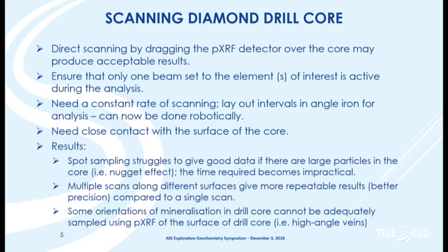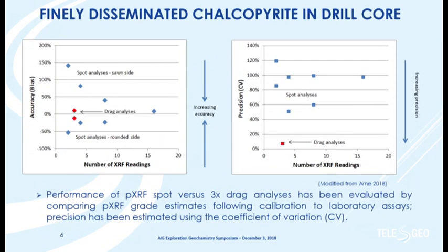Looking at drill core from a number of porphyry copper deposits in North America, spot sampling really struggled to get representative data when compared to four-acid copper assays. Doing multiple scans with the instrument dragged across the core, we were able to get fairly accurate and reproducible results. We also had situations with high-angle veins in the core that we simply couldn't analyze using the XRF — you have to remember that with XRF you're only analyzing the surface of the drill core.